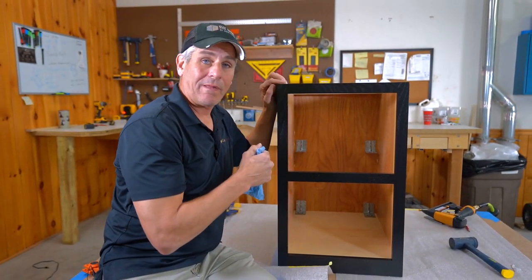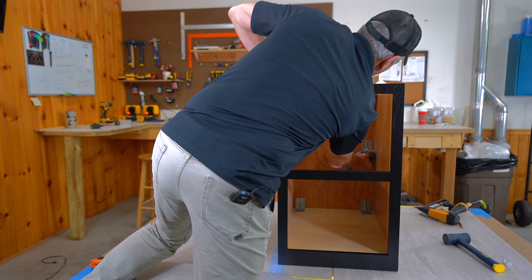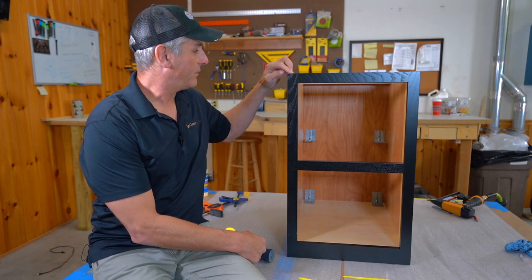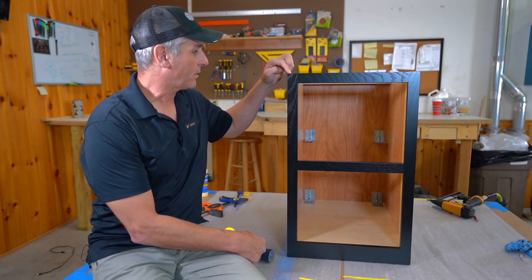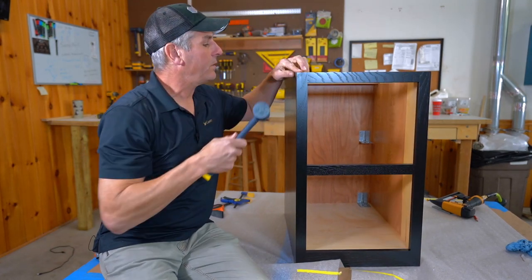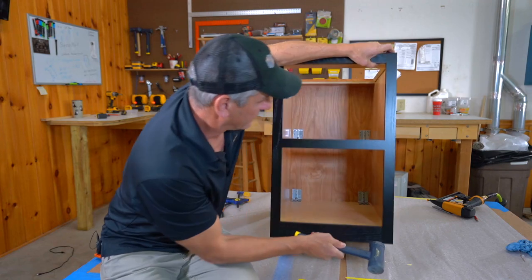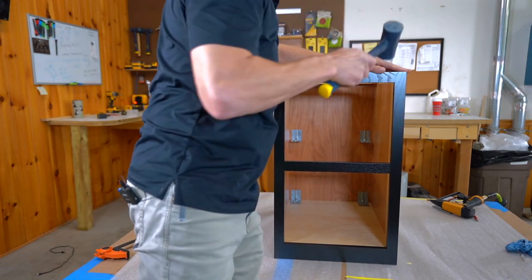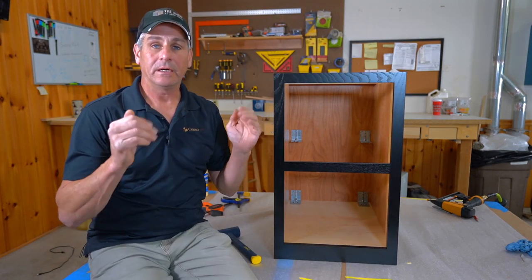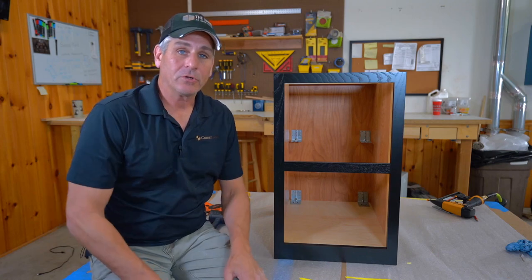Pop the clamp off. Now use your glue rag to inspect the inside of the cabinet, wipe out any glue squeeze-out at the back, and make sure nothing got on the front frame. Next, perform an alignment check — make sure the cabinet side and front frame are flush with no offset. Use your mallet to tap the side or frame into alignment, because the front frame is what squares the cabinet; if it's misaligned you'll end up with a racked cabinet.